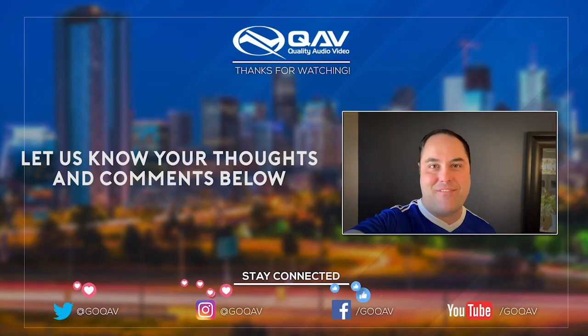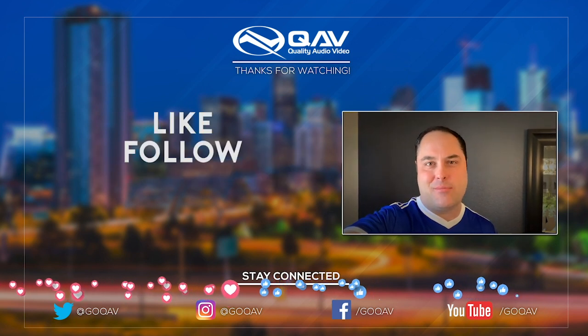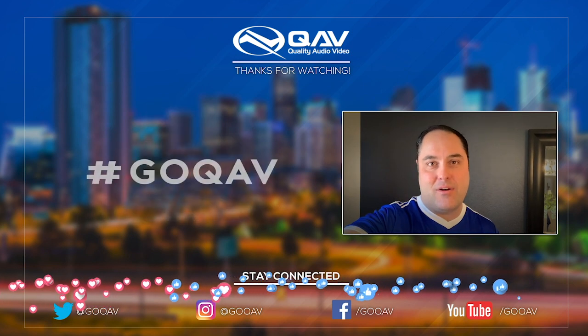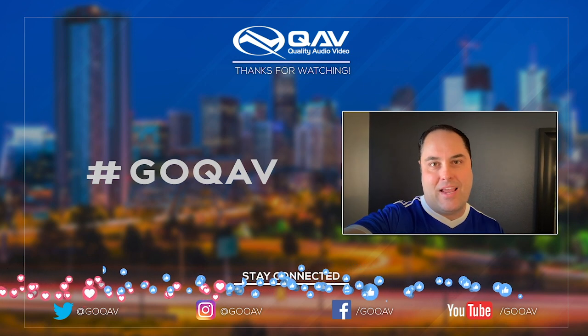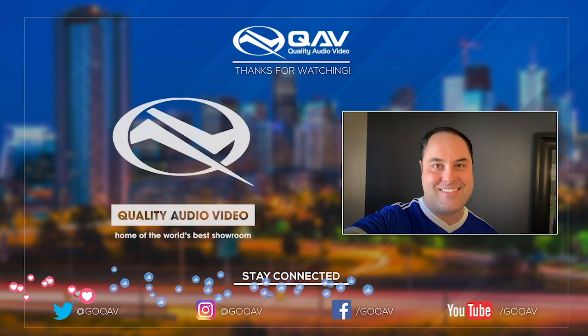As always, I hope you guys are getting great value out of this content. I'm Tyson Rabiney. Be sure to like, follow, and subscribe. Start a conversation with us below — I'd love to hear what you thought about this video and what you'd like to see in future videos. And if you're in the Denver area, be sure to stop by the best showroom in the world. We'll see you next time.